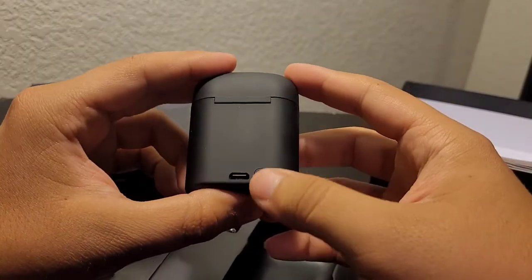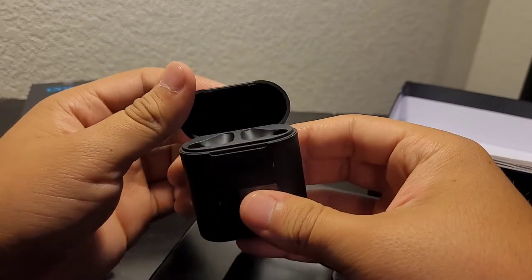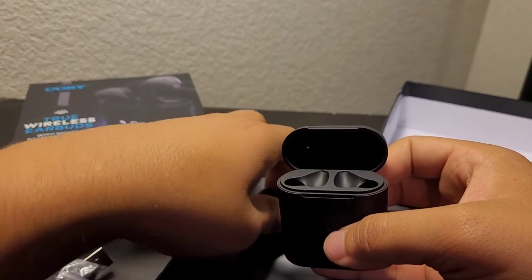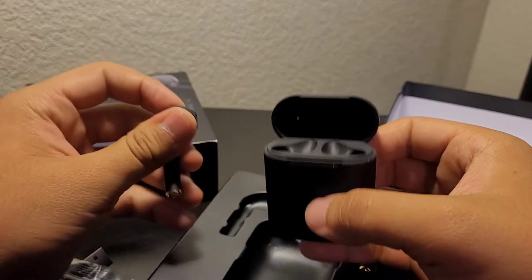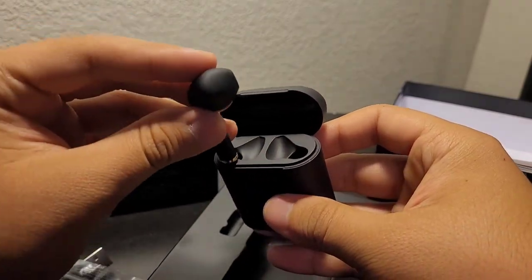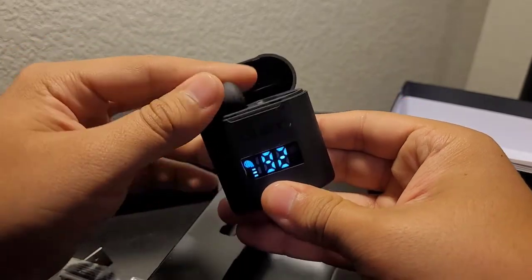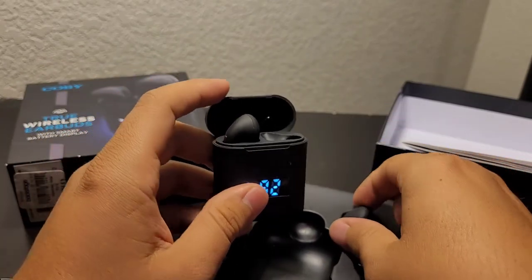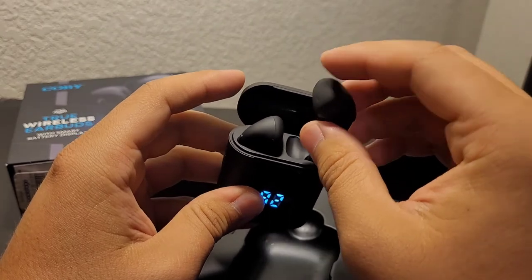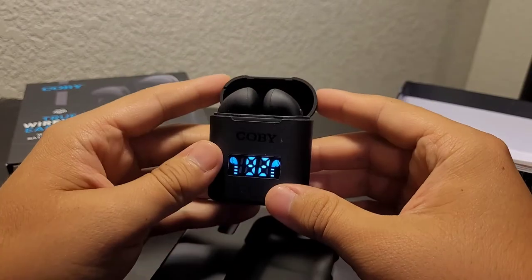There's the power indicator on the back — I just turned it around. When you put the earbuds in it will activate the light display, and the button on the back also activates it. What's nice about these earbuds is that the smart display tells you how much power is left in the case and how much power is left on each earbud.